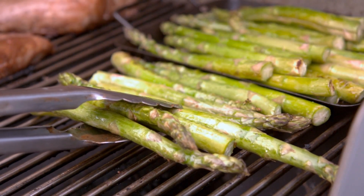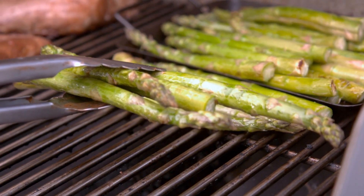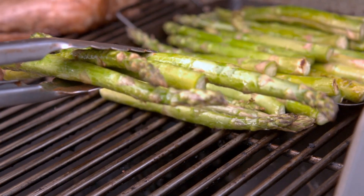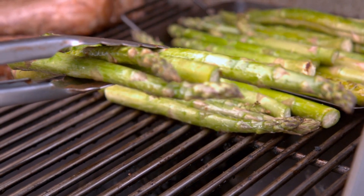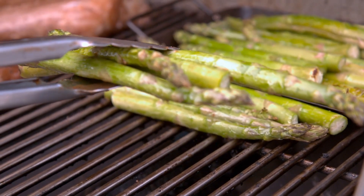UC-157 is a hybrid green asparagus variety. It produces uniform and medium-sized spears with a mild and delicate flavor. It is known for its disease resistance and ability to adapt to different growing conditions.